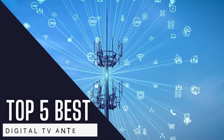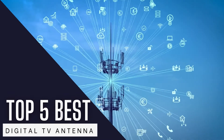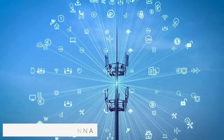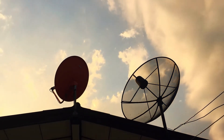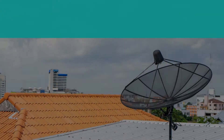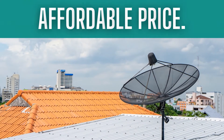Hello everyone! Hope you are doing great! Today, I will talk about the 5 best digital TV antennas, so make sure to watch the whole video. A perfect digital TV antenna allows the user to watch shows, sports, and news without the need of paying monthly bills. If you want to save money or cut the cord, then this is the best option for you at an affordable price.